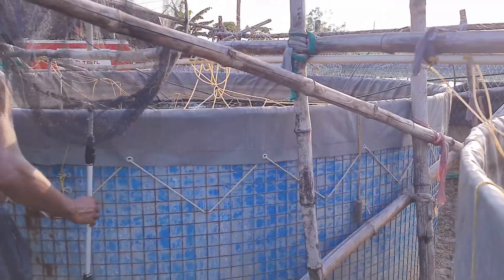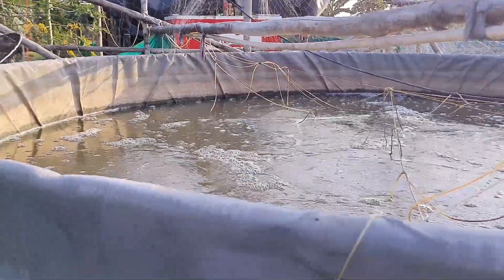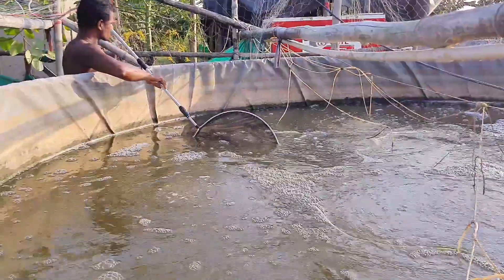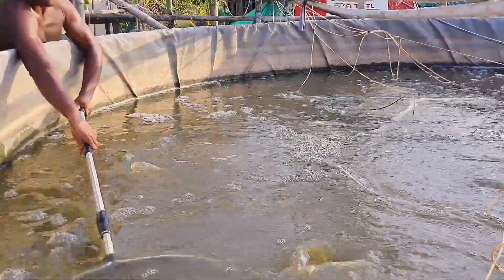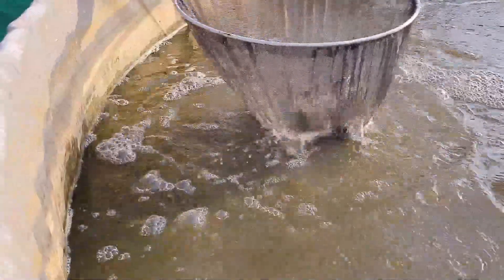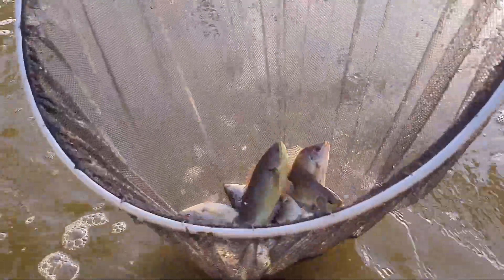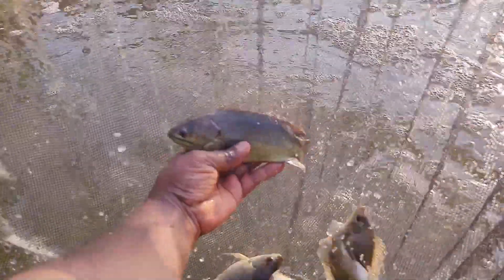This is the fish tank — also a 10,000-liter tank — where I have stocked mostly tilapia and other fish like desi koi and Vietnam koi. This is not a biofloc system; it's a different experiment. I'm also not giving them any commercial feeds — only the feed we prepare on our own farm.